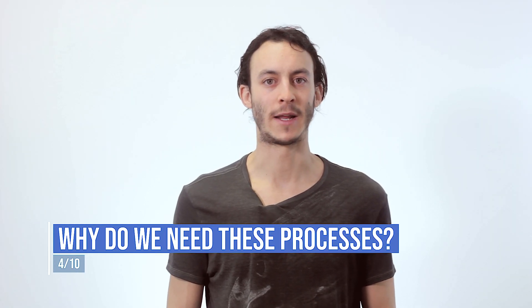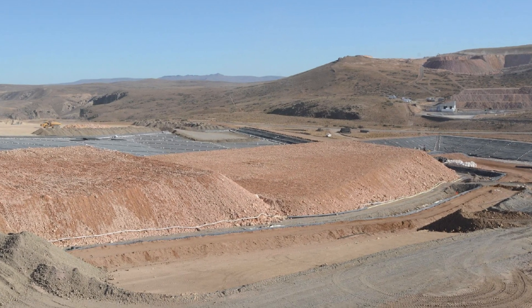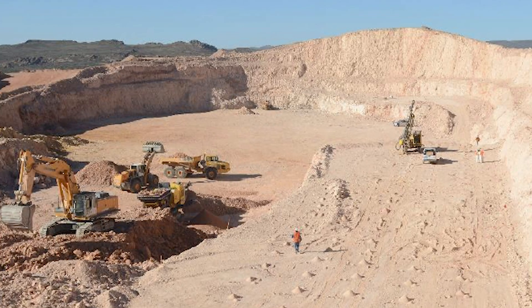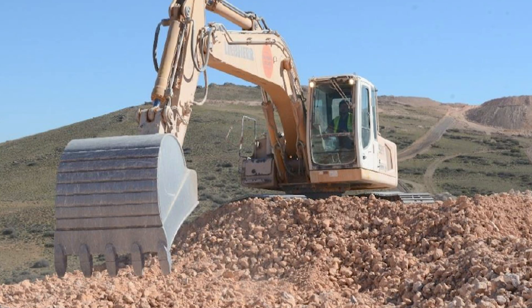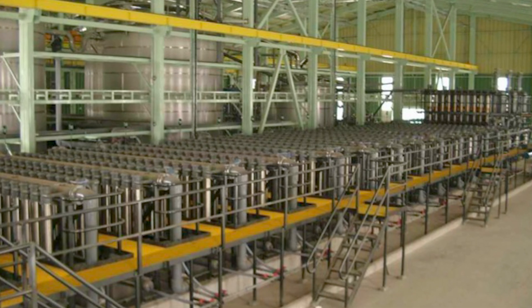Why do we need Electrowinning and Electro-Refining processes? A lot of metals, especially non-ferrous metals, are hard to find in nature in their purest form. Usually these metals are found in their mineralized form and need to be reduced to their metallic form for further usage. Electrowinning is a both cost and energy efficient way of doing this, which is why these components are used often for pure metal production and recovery.